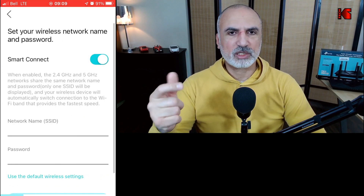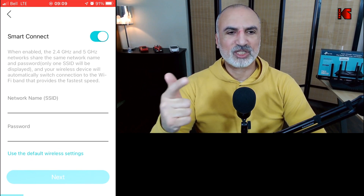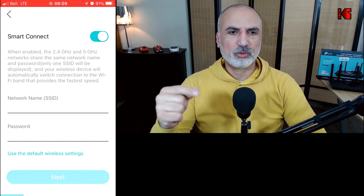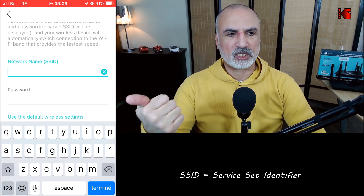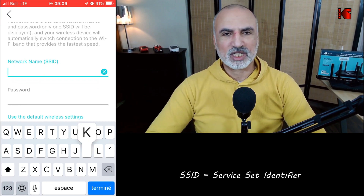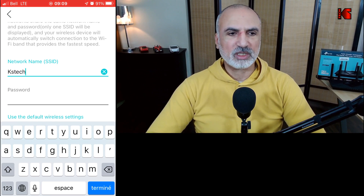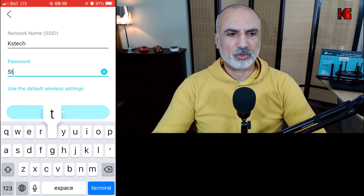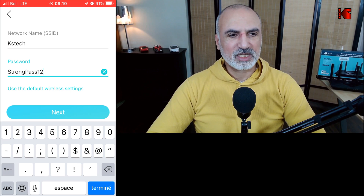The application will now ask you to provide the Wi-Fi name and password for your Wi-Fi. Notice that Smart Connect is turned on, which means it will use one SSID for both the 2.4 GHz and 5 GHz bands. For the network SSID I'm putting 'KSTech' — of course, put whatever SSID you want. Then enter a strong password. Once you've filled in the information, tap 'Next'.